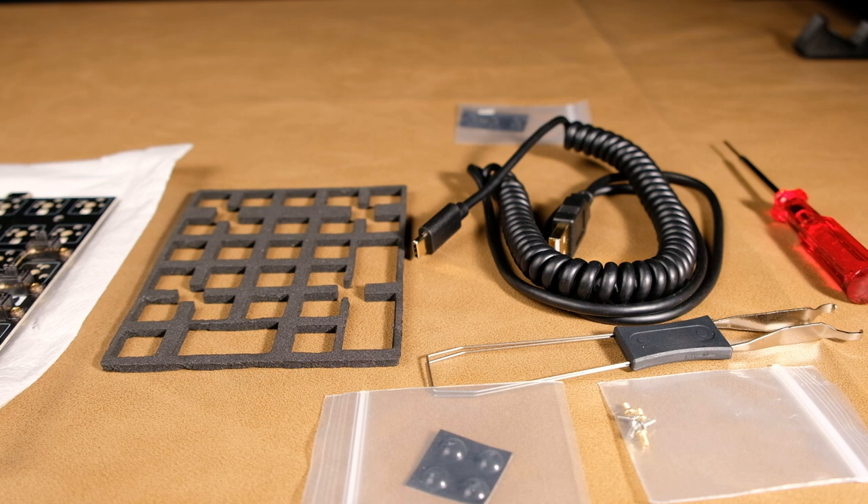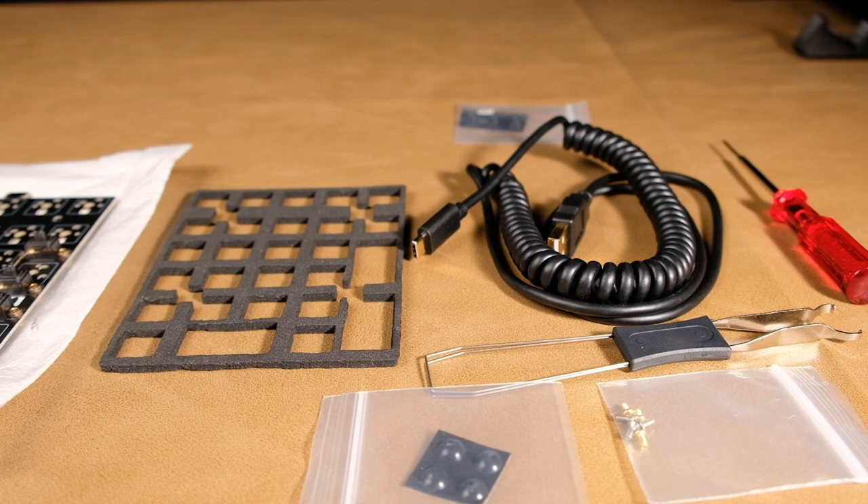There is plate foam included, as you can see there. And as we zoom out, we'll see the rest of the items: the coiled cable, the keycap puller, the screwdrivers, the spare screws, the feet for the bottom of the case. They even included some extra hot swap sockets and diodes, just in case you break anything off the back. Before we put all of this together, we're going to be testing the PCB first. I recommend doing this on any custom mechanical keyboard build, whether it's a number pad all the way up to a full size.